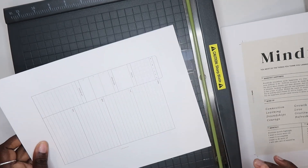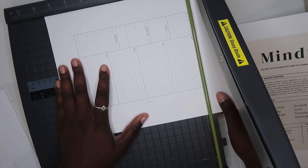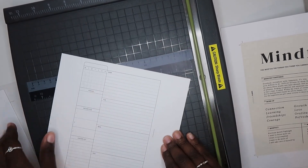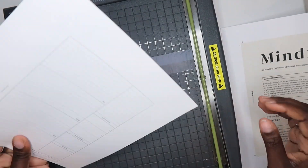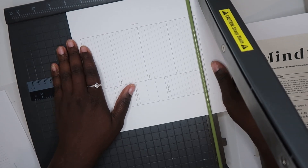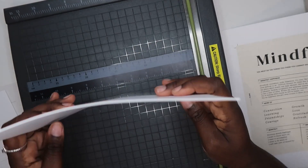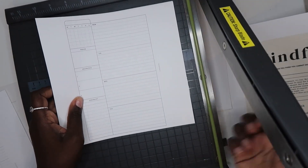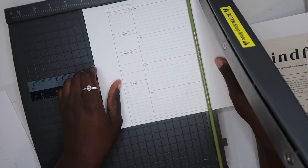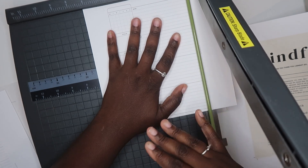So this is one of my A5 inserts. I'm happy that I found most of my inserts for free, and I'm gonna have to do a video on that. I hope y'all enjoy it, because I think it'll be a good video. It's also helpful if someone is not able to purchase inserts but still wants to organize their life. I like that some shops offer their freebies, and some shops have both.